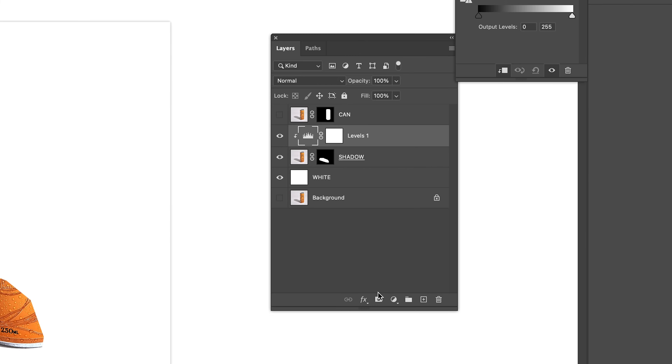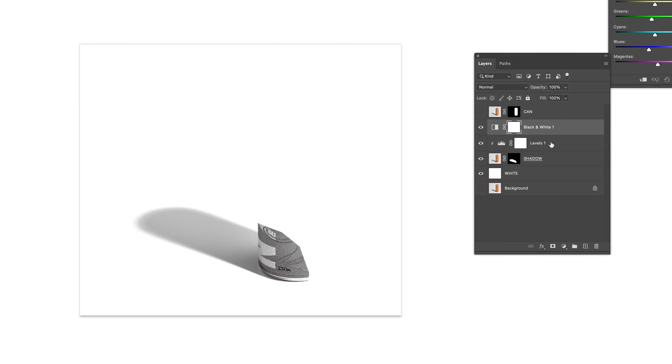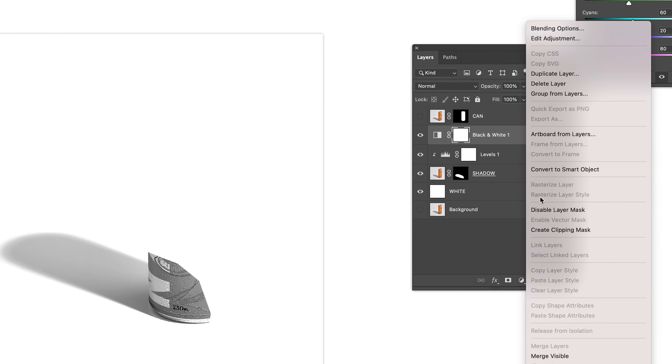Now I want to remove color from my shadow, so I'm going to apply a Black and White adjustment layer to ensure that there is no color besides shades of black in my shadow. Again, right click and select Create Clipping Mask.